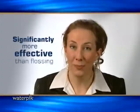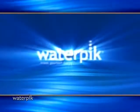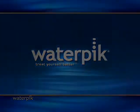Since I've been using my Waterpik, trips to the dentist are a breeze. I love my Waterpik. Ask your dentist or hygienist about Waterpik.